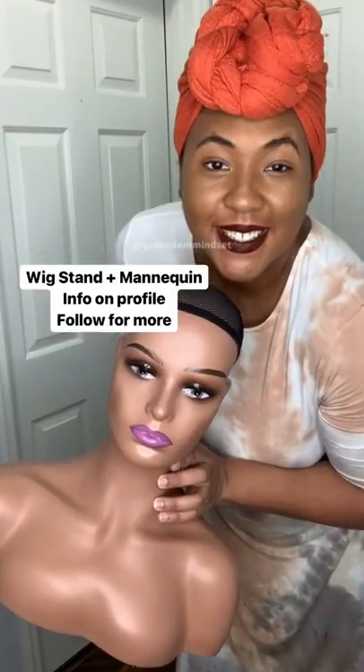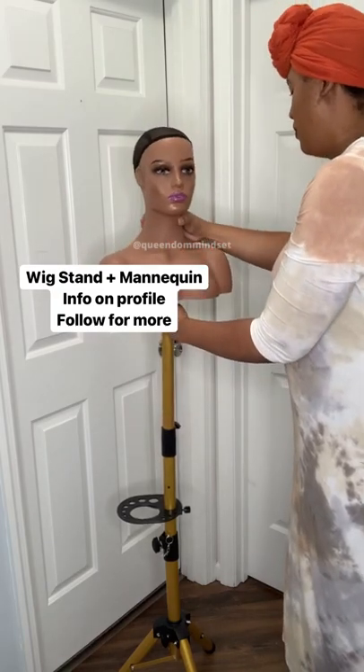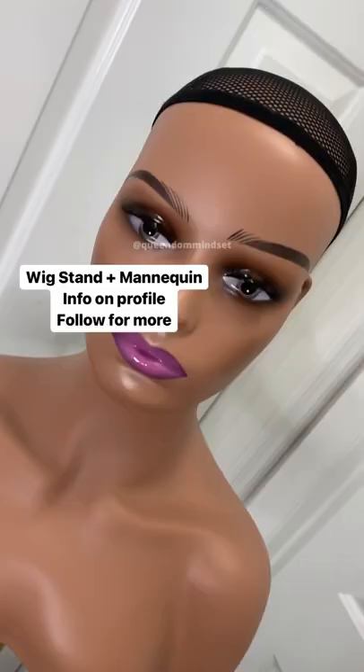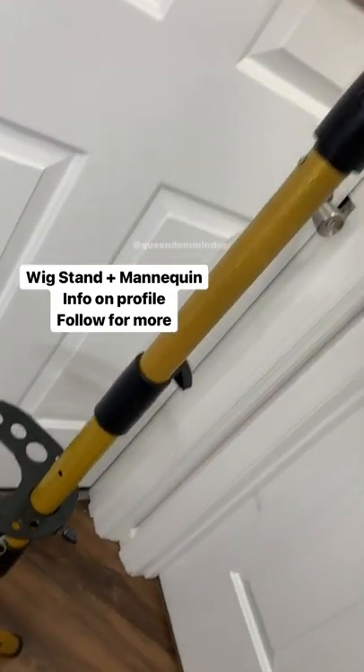This wig stand I paired with a mannequin head that I got for my wigs from Amazon as well, and this is the final look. I have no complaints you guys. Both are great products and I'm so excited to use it to style my wigs and wig accessories.